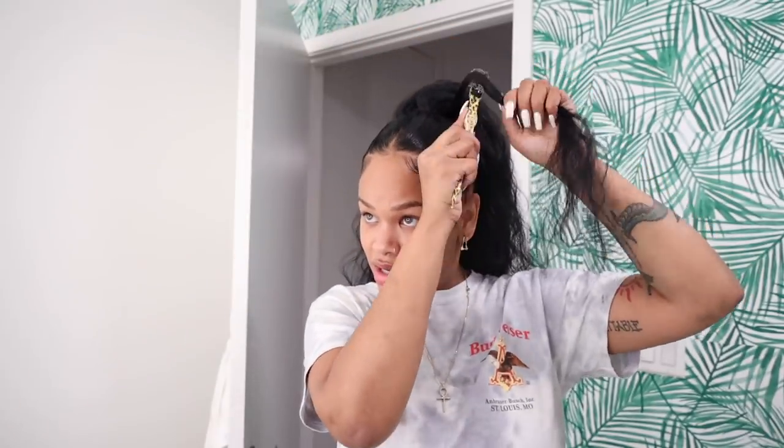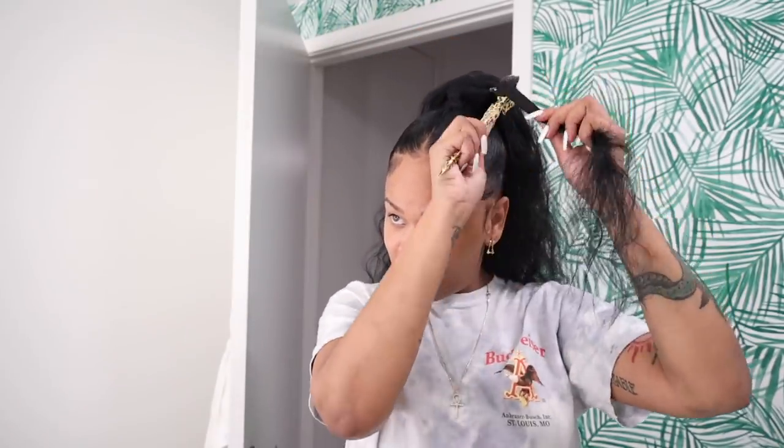I'm going to use edge control and my little edge brush to brush through that piece. For this part I am going to put a bobby pin because this part can and will loosen up — I tuck the pin in and then finish wrapping. I'm getting used to high ponytails again. I'm just going to fix this little swoop quickly.